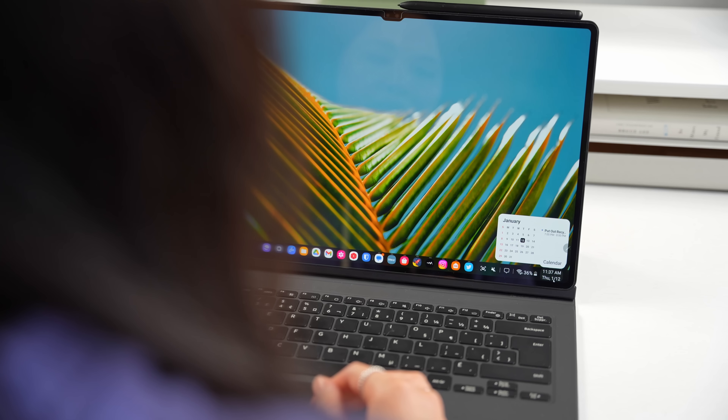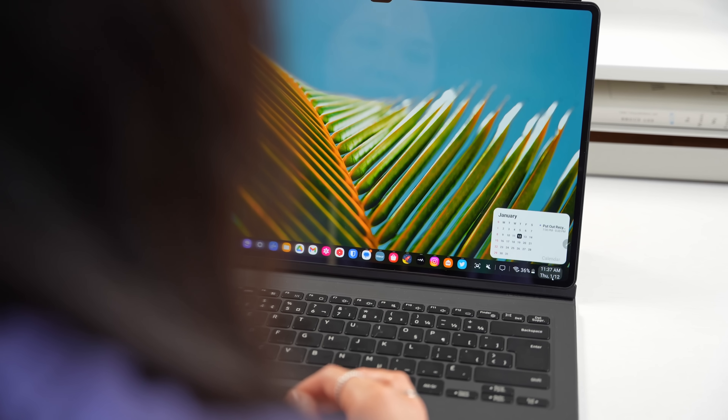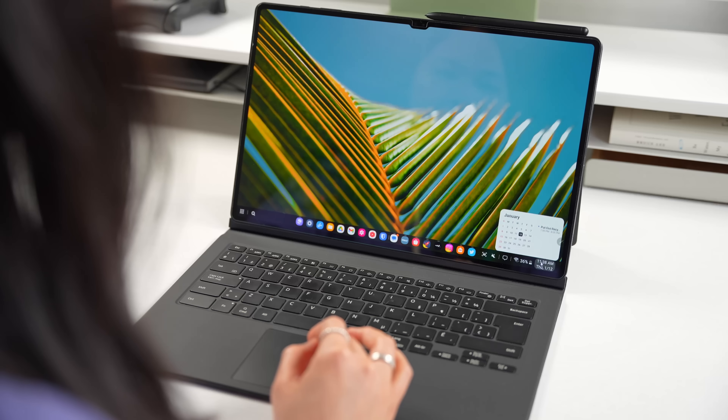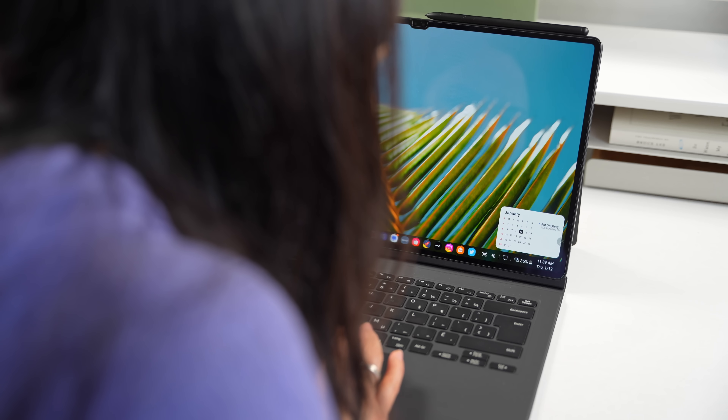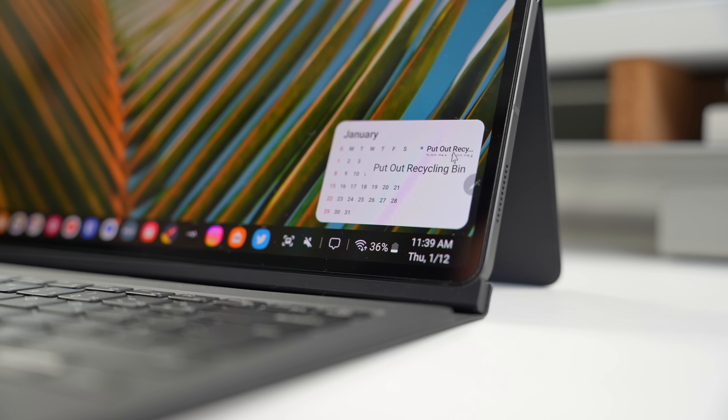Clicking on the date now opens up a mini calendar. In the past, it would open up the actual calendar app. Sometimes you just want to glance at what's coming up on your agenda or view the monthly calendar, so I like the idea behind this. My problem with it is that they pretty much just slapped the calendar widget on here and called it a day. It's too small in my opinion, and there's no reason why I shouldn't be able to read more of an event title, especially one this short.